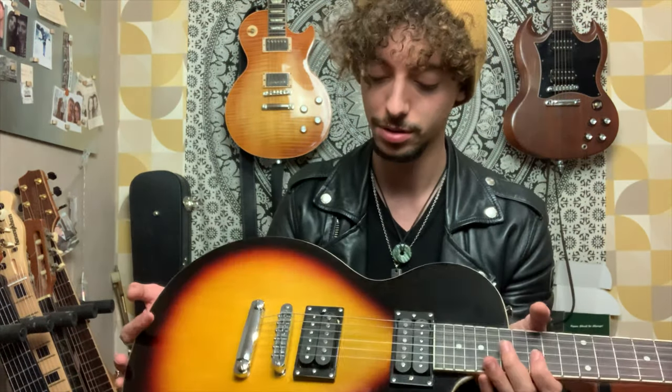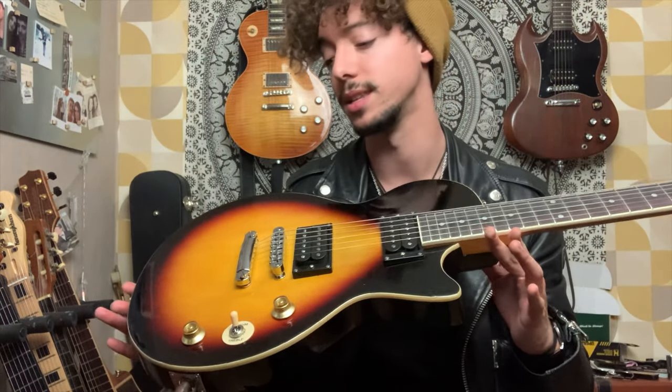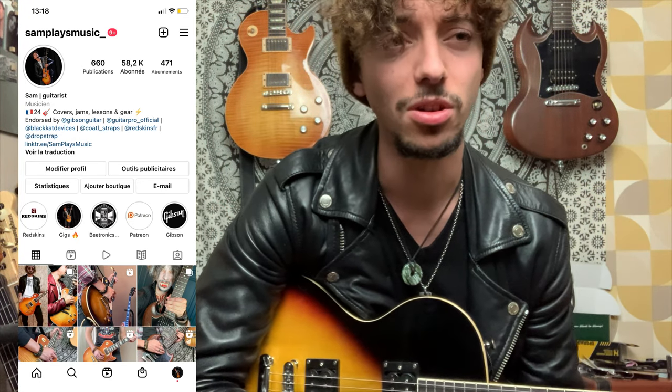The pickups are also very, very good for the price. It's very worth it as a beginner guitar and to come into the Les Paul world. And I find it very cool.